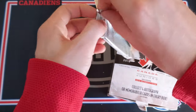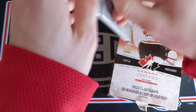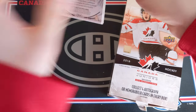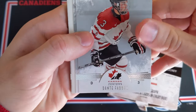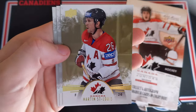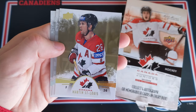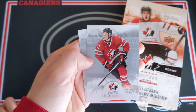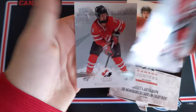Last pack — come on, let's see some last pack mojo. We got a decoy. I'd like to see something excellent. Dante Fabbro, Beck Malenstein, and we got a Martin Saint-Louis gold parallel — don't mind that. And then Julien Gauthier and Brianne Jenner.